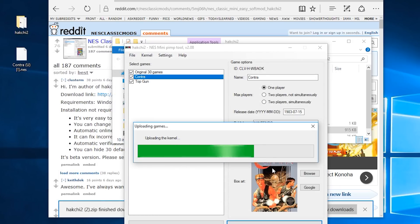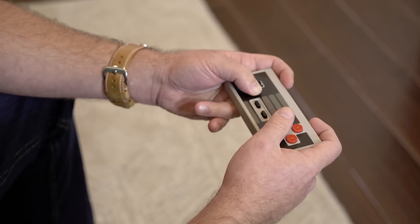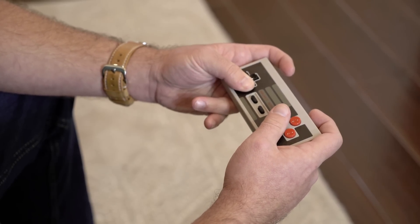It'll tell you if it's done it right or not. It'll then tell you to reboot once everything's synced up and working the way it should be, and then you're good to go. Then you can play all your new legally backed up games. My wireless controller is working just fine as well, by the way. And that's it. Great job by ClusterM for the GUI and the entire NES hacking community for putting all this together. Let's go have some fun.